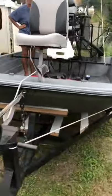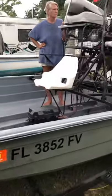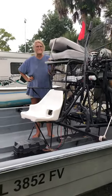It's not major powerful, probably won't run completely dry, but it runs on real low water.